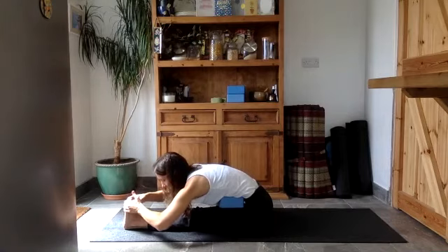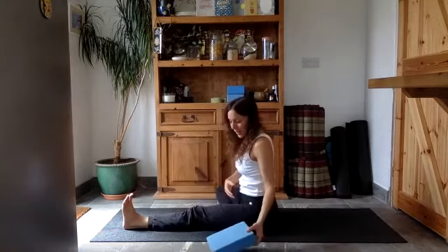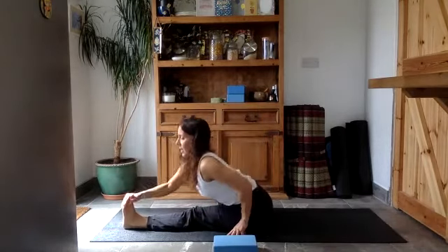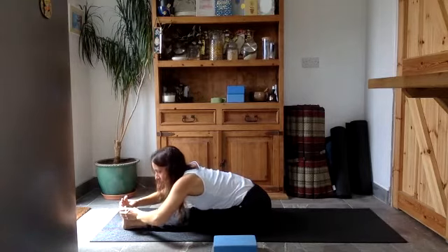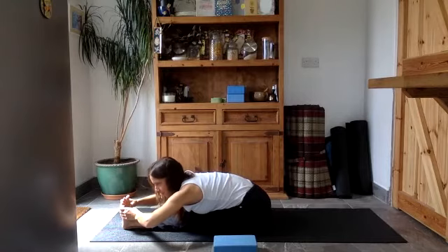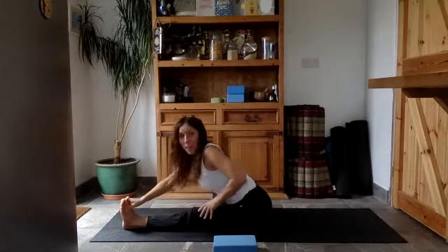One more breath. Start to bring yourself back up, take the block away, and see if you've created a bit more space. Inhale, lift up, and exhale fold over the leg — it certainly helps for me; see how it goes for you. Inhale, draw the head and chest forwards, exhale fold over the leg. Now start to bring yourself back up — well done. We'll come back into that twist.